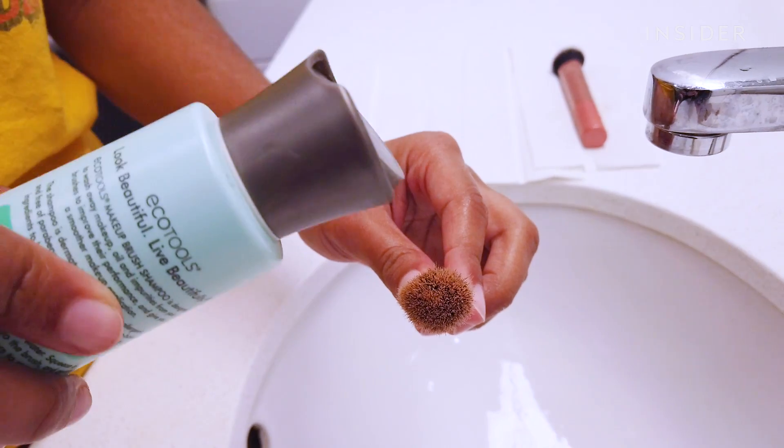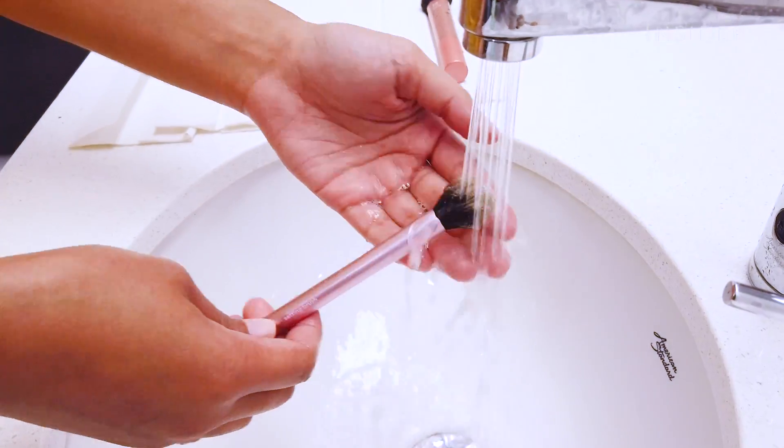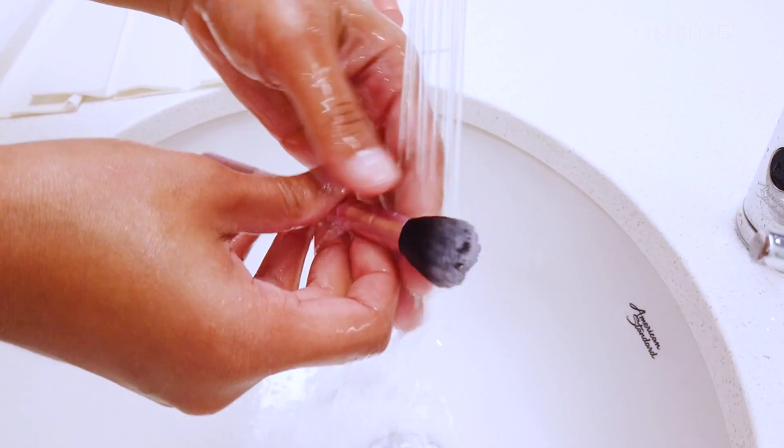My makeup is on, my brushes look sufficiently dirty, and we're ready to start this test. I'm going to start off by using the brush shampoo on its own, just to ease myself into these other products I haven't tried yet. The instructions say to dampen the bristles with lukewarm water, squeeze a small amount of shampoo onto the brush, and gently rub bristles between your fingers to create a light lather, then rinse thoroughly afterwards.